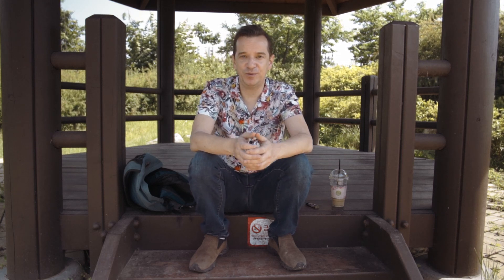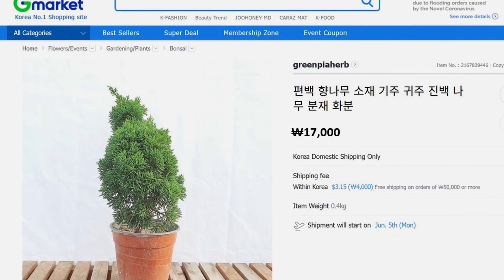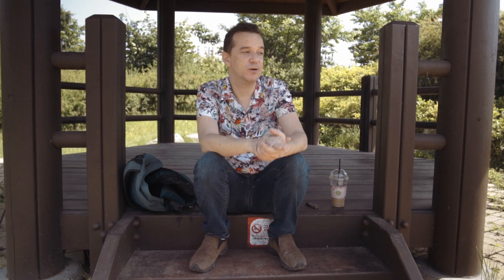So I went and looked at what they had for sale and found something really interesting — these small Kishu junipers in tiny 8-centimeter pots for only $17 each. They looked a few years old. I thought this was the perfect thing for practicing my copper bonsai wiring skills with thin gauges of copper wire. It seemed like a good deal, so I ordered two of them.